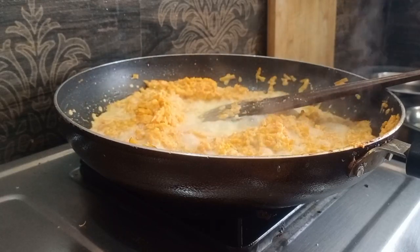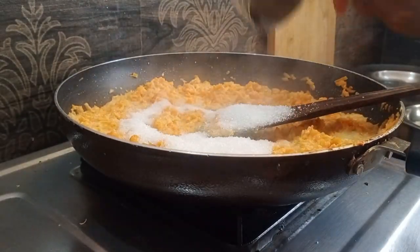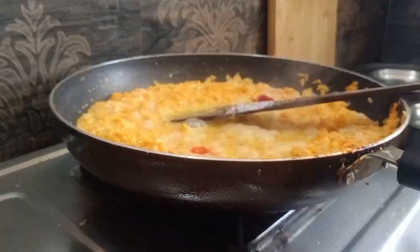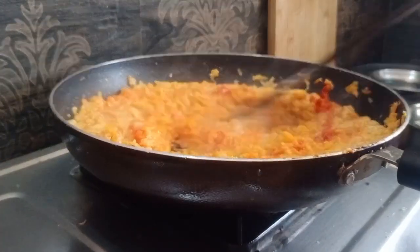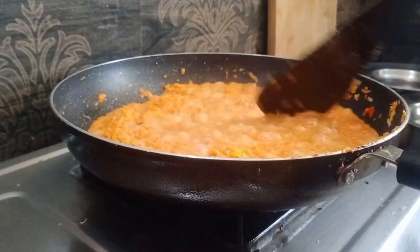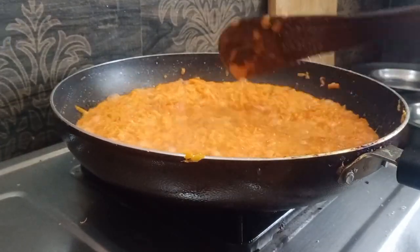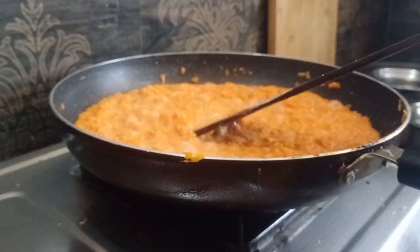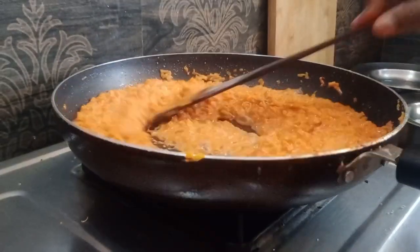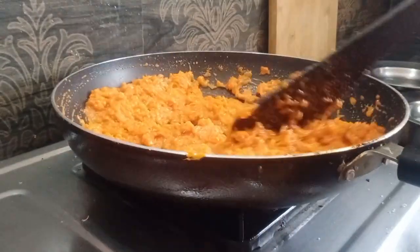Now we mix it. Add sugar — I am going to add 1 cup, about 125g of sugar. Add a little bit of food color: a little orange color and a little green color.